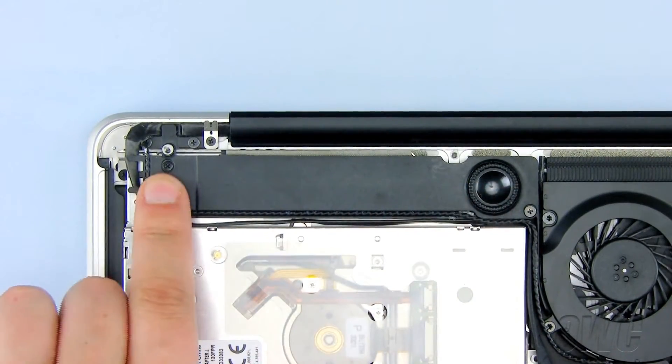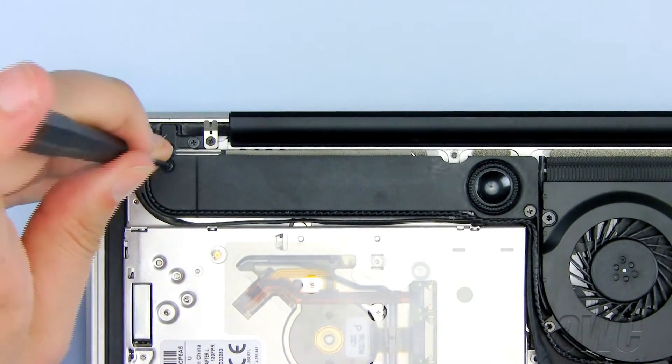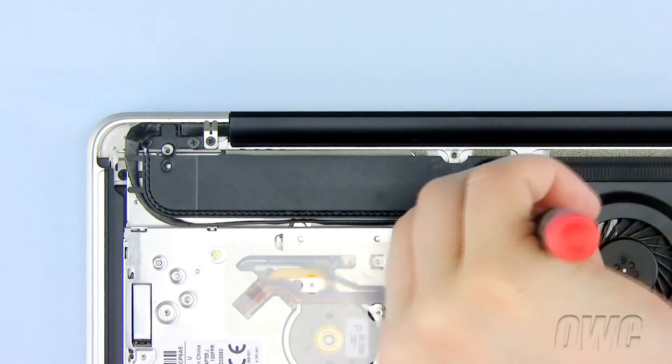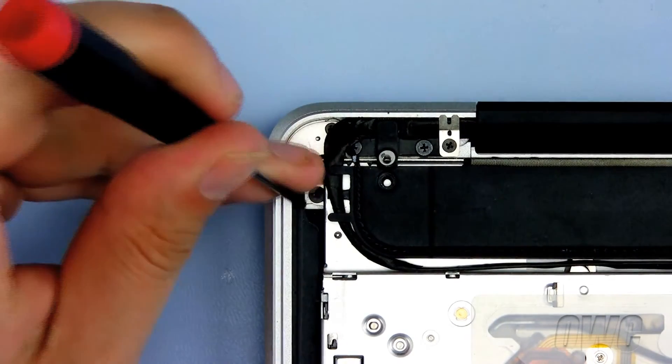Now remove these two screws from this module. Now gently slide the module over and remove this Phillips screw.